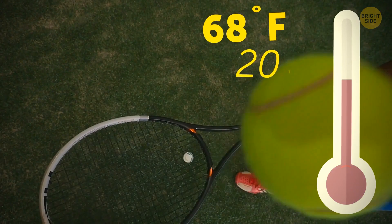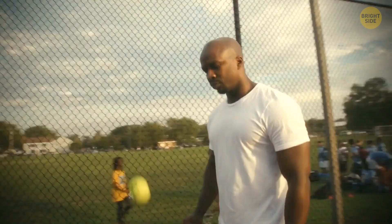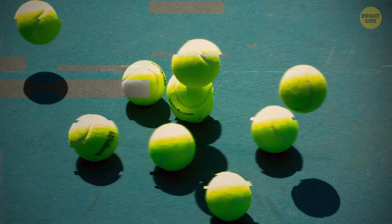Wimbledon tennis balls are always stored at 68 degrees Fahrenheit. The temperature can influence their bounciness. When the ball is warm, gas molecules inside it expand, making the ball bouncier. After the ball cools down, the molecules shrink, which decreases the bounciness.